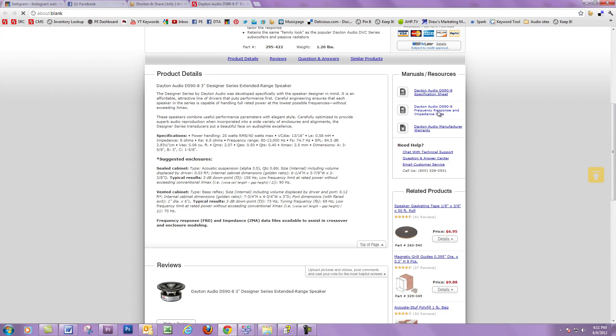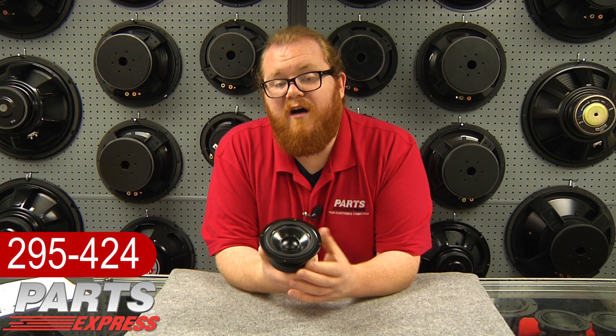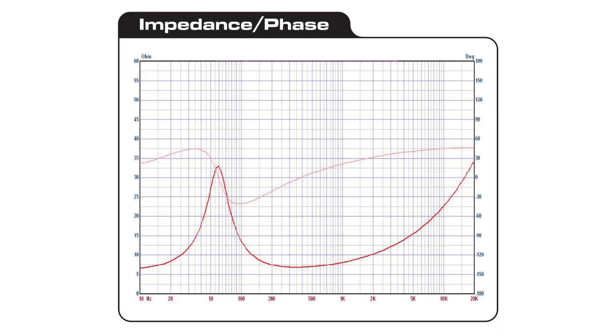Every driver in the Designer Series has available for download FRD and ZMA files for those people who are using software tools to design their speakers. You'll find that these have smooth frequency response, easy friendly impedance plots, and they're all around good drivers.